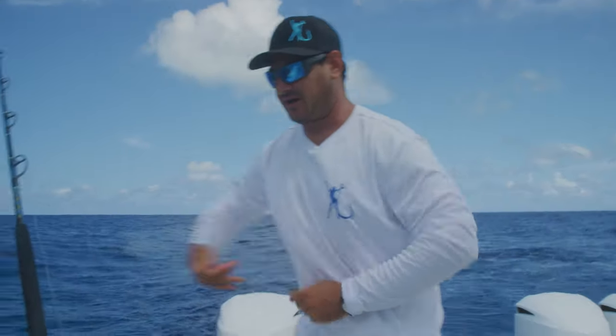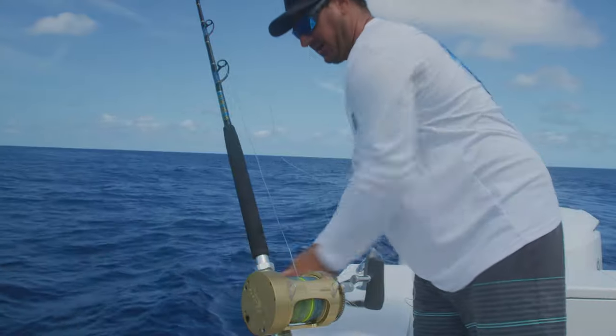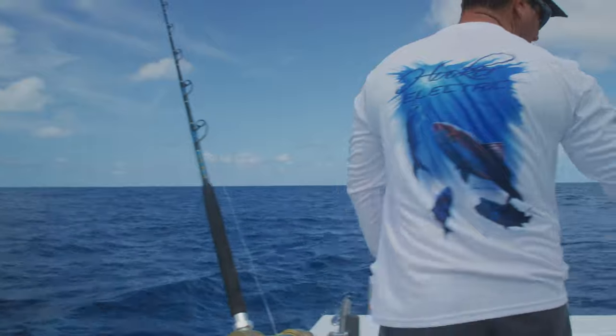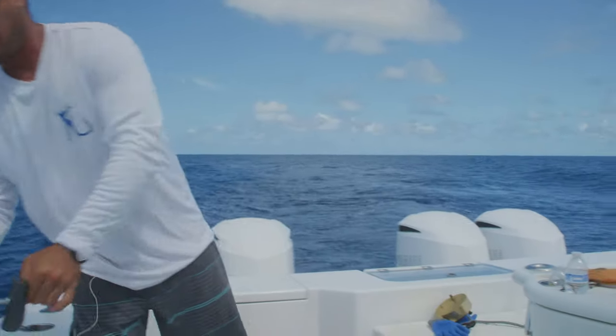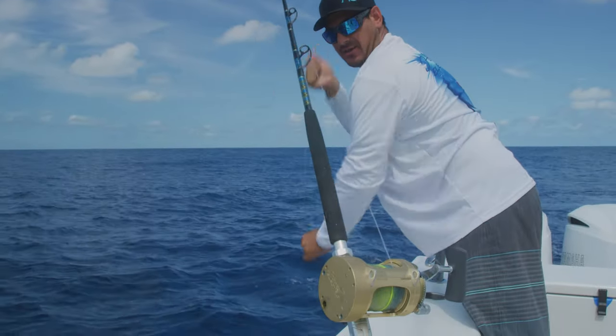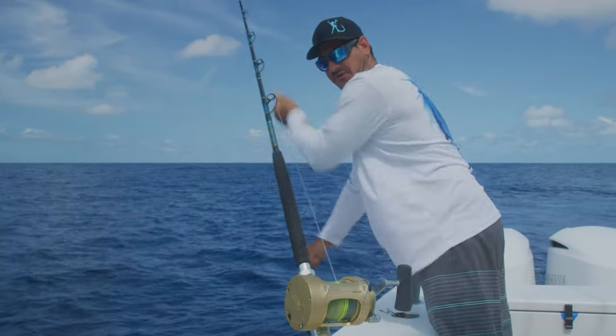One of the cool features about our detachable hooker reel is setting it out for the buoy. It's extra light. You can detach the motor — we have the motor detached right over here. We're gonna set it out, put our weight on, and once we make a turn we're gonna pick the rod up and move it to the front so we don't have to unplug the reel.